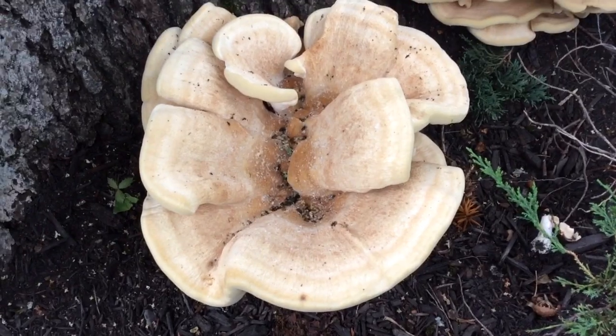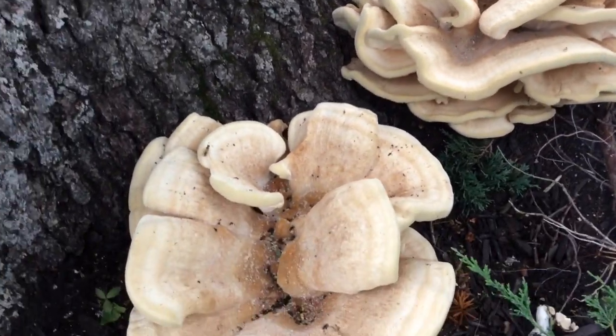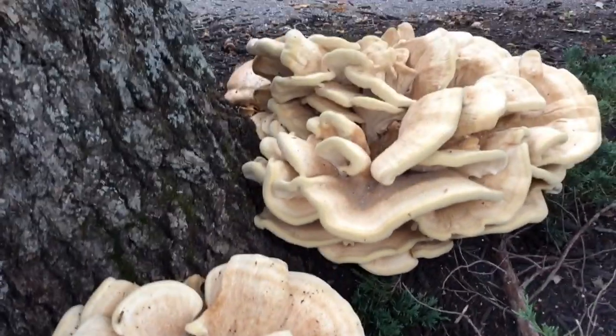Hi, Mike Kennedy here and we're looking at some Berkey Polypore. I just want to highlight some of the differences in this and how it's very different from Chicken of the Woods.